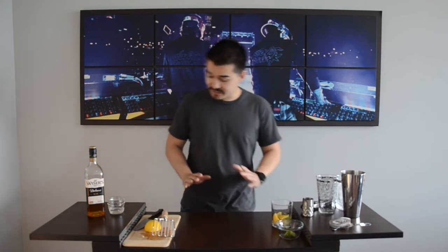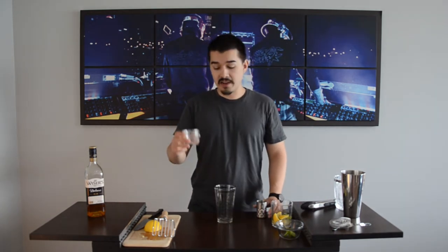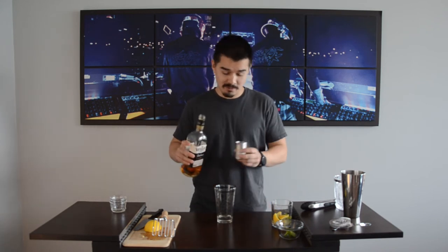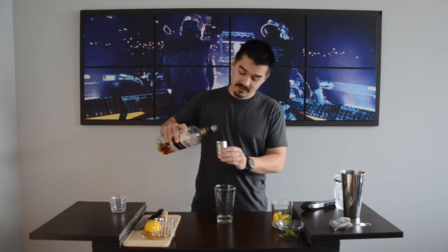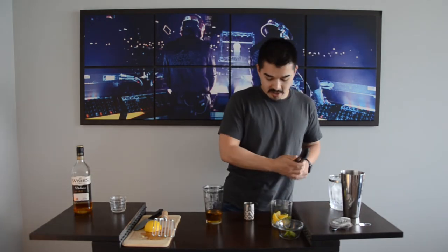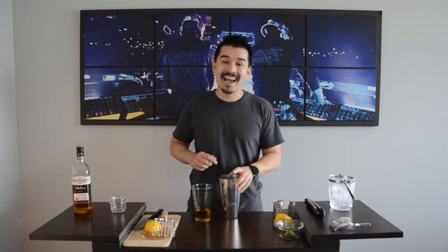Gonna let this chill up for just a second here. Now we're gonna combine our whiskey and our simple syrup into our shaker. Starting off with simple syrup — one-to-one ratio of water to sugar — I have one ounce of this going into the glass. Next up I have my whiskey, Weiser's whiskey, local stuff, right down the street from us. We're actually going to roll the ice from the shaker into our glass, so we're not going to add any ice into the glass right away, just come straight from the shaker.